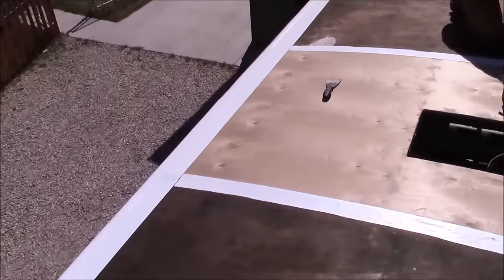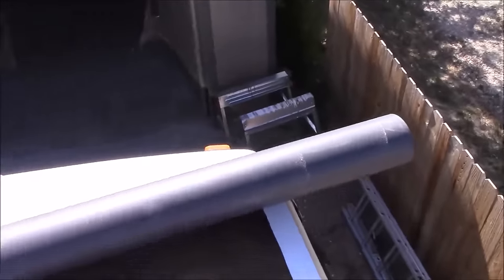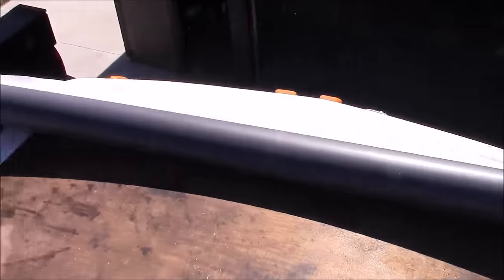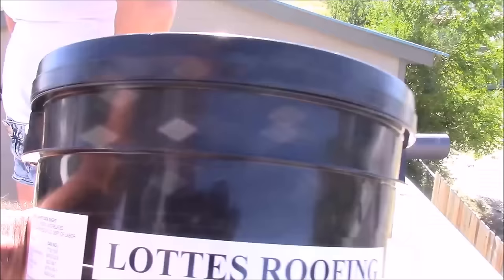Now we're ready to install our new roof. I'm going to start at the front of the motorhome and do about four feet at a time. If you try to do half the motorhome at once, the glue dries on you too fast and you end up with a big mess, so just do four feet at a time.